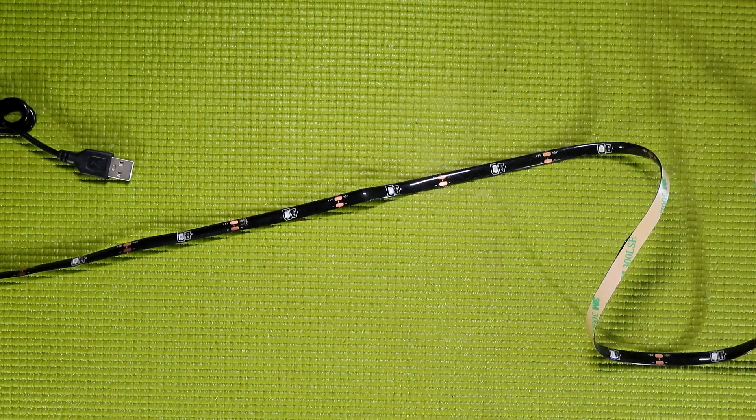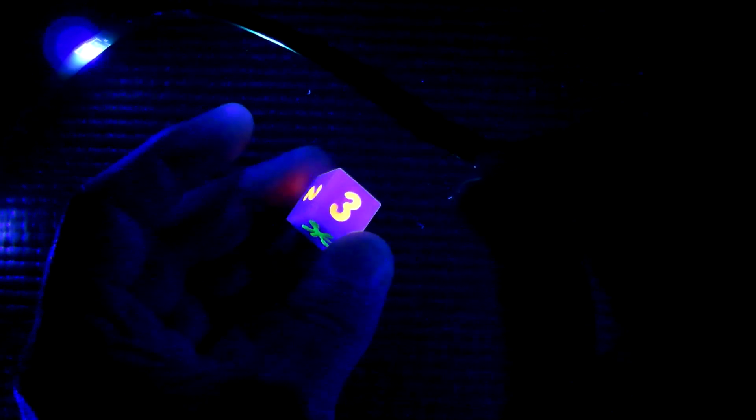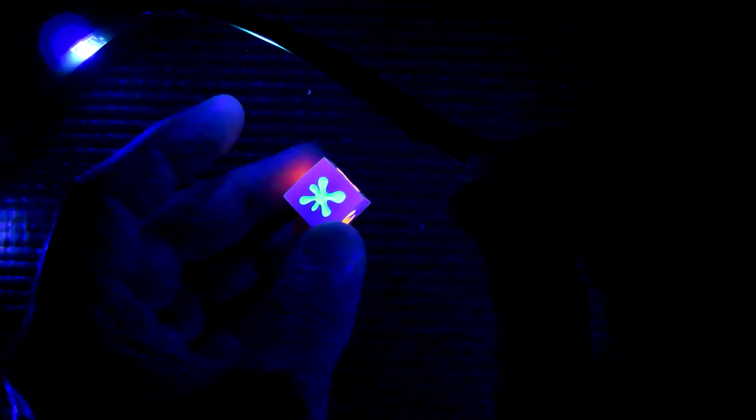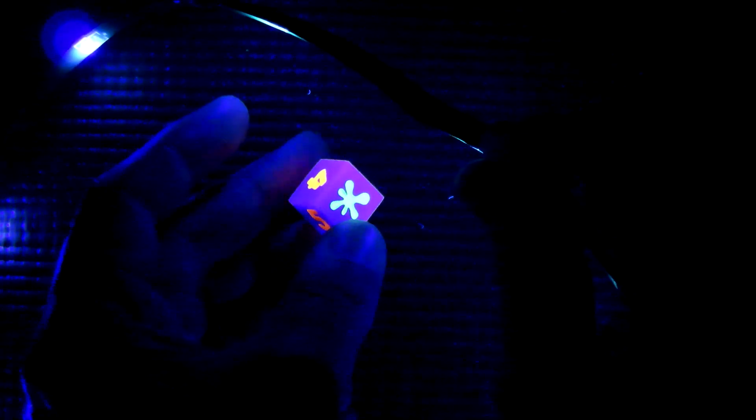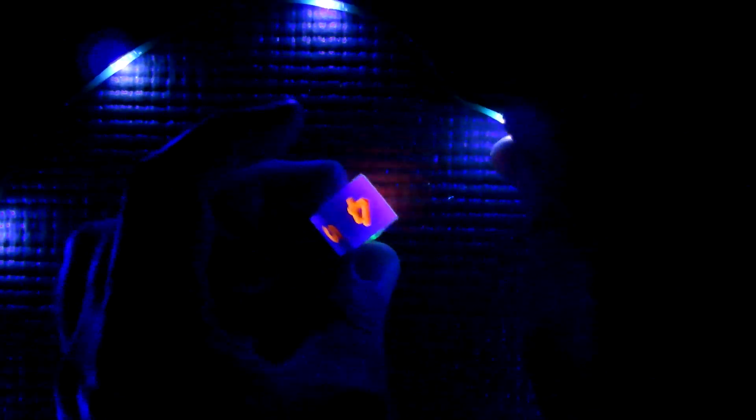Let's go ahead and get this light tested. For that, I'm going to need something that glows under UV. I've recently been doing experiments with UV pigments and resin — the molds for a 90s Nickelodeon inspired dice set I made in a recent video were perfect for such an application. It's glowing quite well, so I'm going to say this is a proper blacklight strip and not just those faux blacklight party lights.